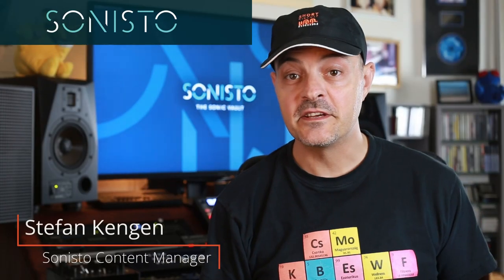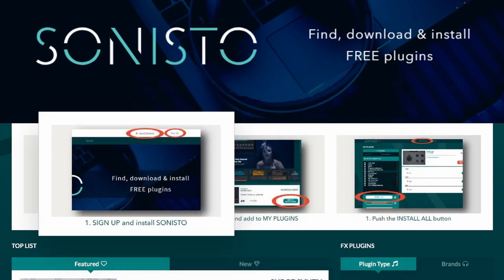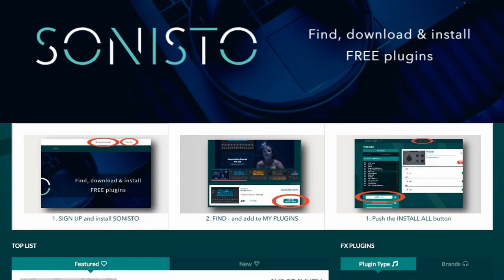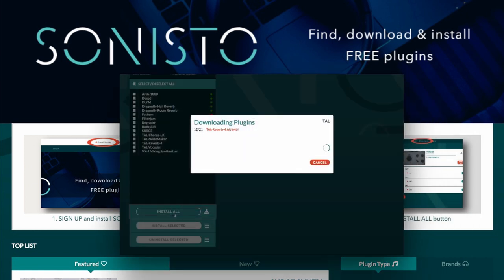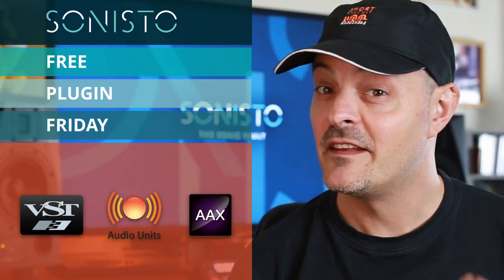Hi, Stefan from Sonisto here. If you're still in the dark, Sonisto is a new free online platform that lets you browse, collect, download and install free plugins all in one go. This right here is episode 6 of our free Plugin Friday series, in which we add another great freebie to the growing Sonisto portfolio.